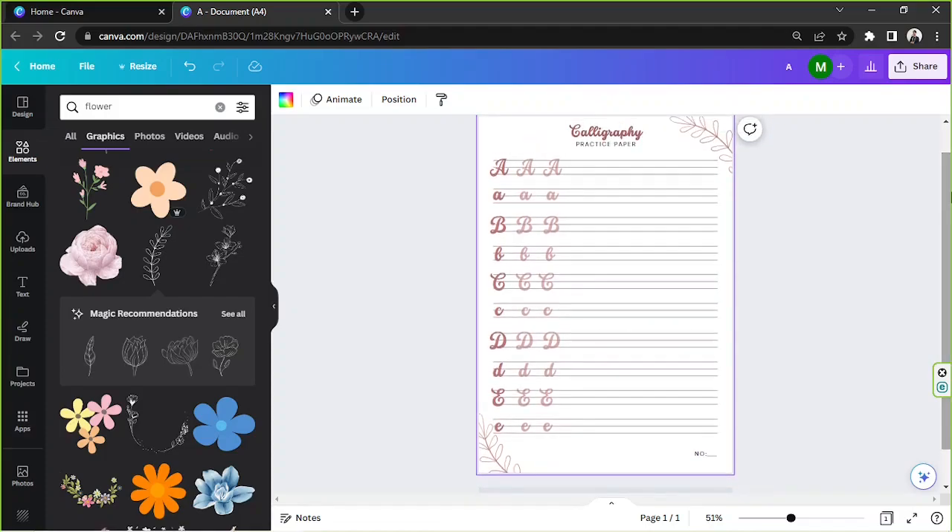And there we have it — that is our calligraphy practice paper created in Canva. That's all for today. We hope you found today's video helpful. Thank you so much for watching and we hope to see you in the next video.